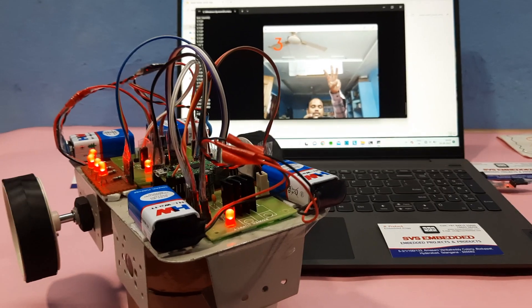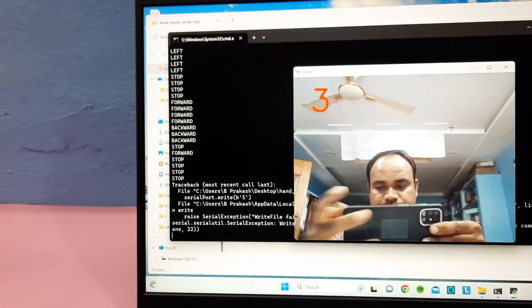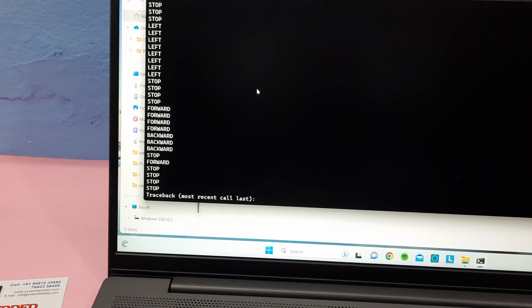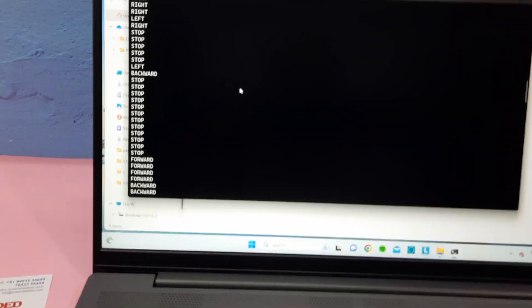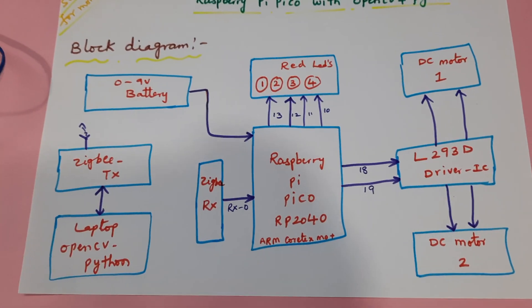Left, stop — it is giving the output correctly. Thank you. If there is any doubt, let us know at SBS Embedded. This is our block diagram.